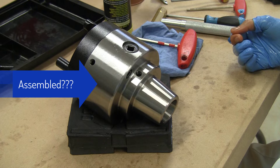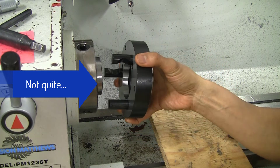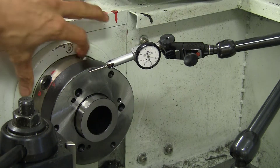Or is it? I decided to take the back off just to check it by itself. Let's see what happens as we rotate the back plate.